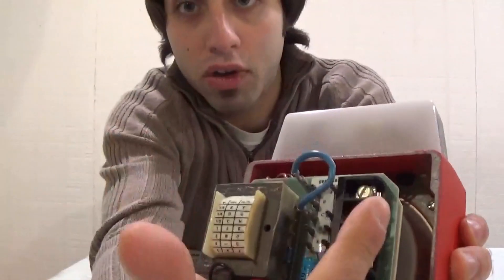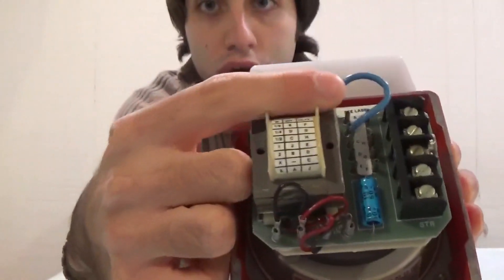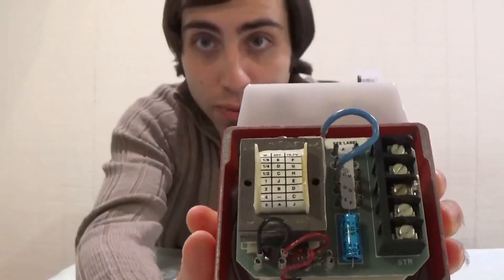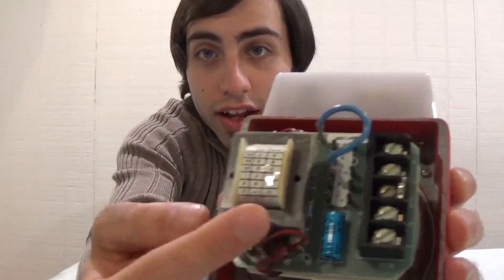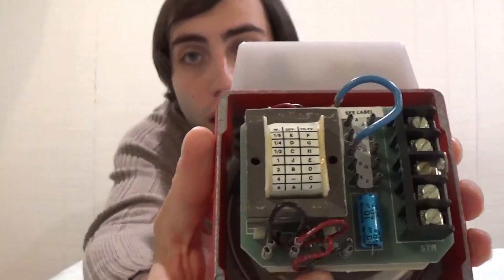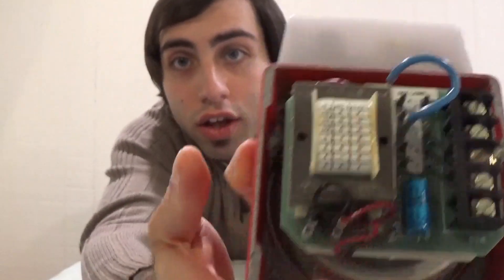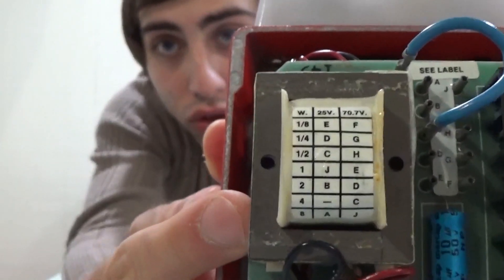If we look on the back here, we can see the separate terminals for the speaker and the strobe. You can also see this little blue jumper wire here, which is used for setting the power level. Right now its power level is over 9000! Just kidding — this is currently jumped to the C-jumper, which is half a watt at 25 volts. You can see the chart right there on the transformer that shows the power settings for both 25 volt and 70 volt systems.